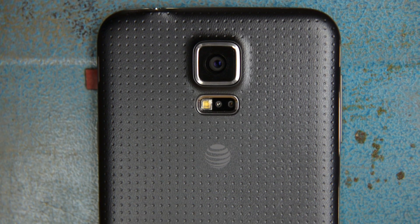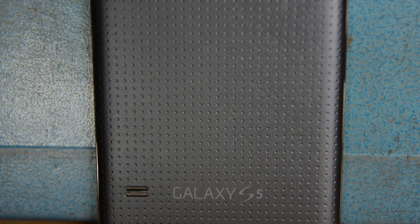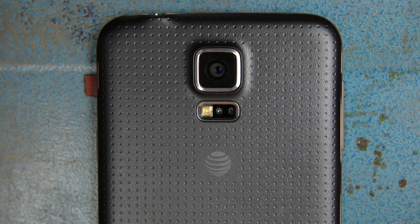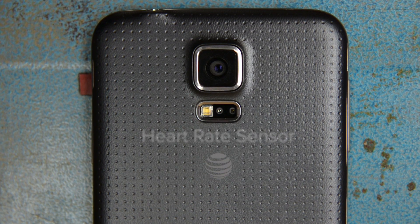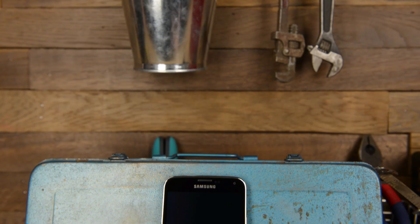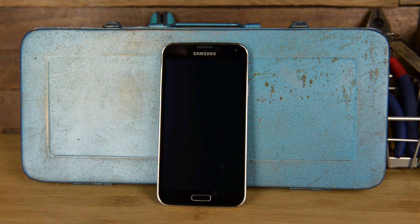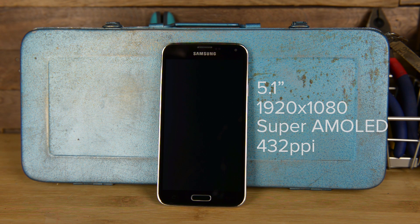On the back of the phone is where you'll notice some of the most notable changes. Gone is the glossy back of the S4 — now the S5 comes with a dappled grid pattern, which is supposed to help with gripping the phone. Right below the familiar looking camera is the brand new heart rate sensor. On the other side of the phone, the S5's screen size has increased slightly by 0.1 inches, making it a 5.1-inch 1080p Super AMOLED HD display.